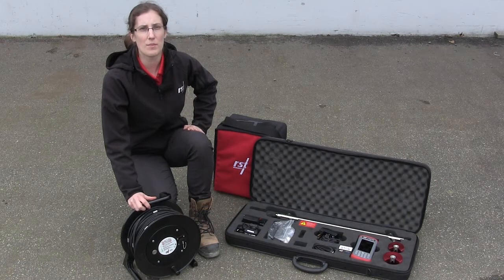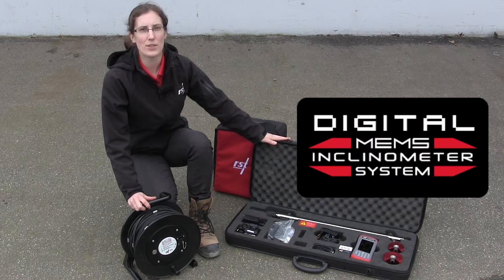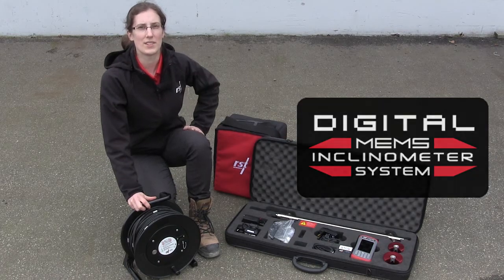Data can be confirmed by temporarily removing the in-place inclinometers and completing a manual survey with a digital inclinometer system. A spiral survey can also be completed for deeper installations.